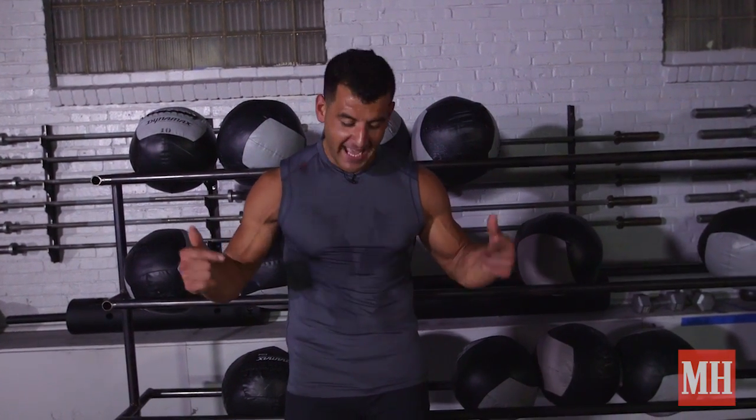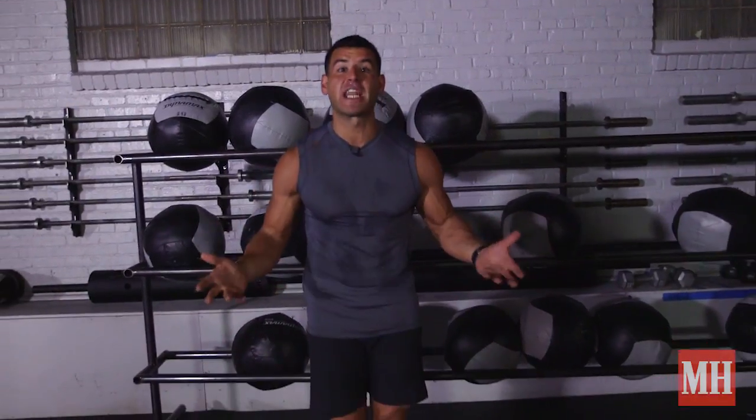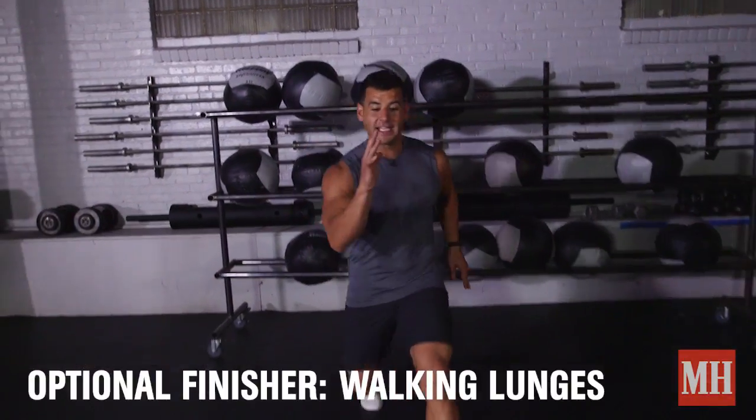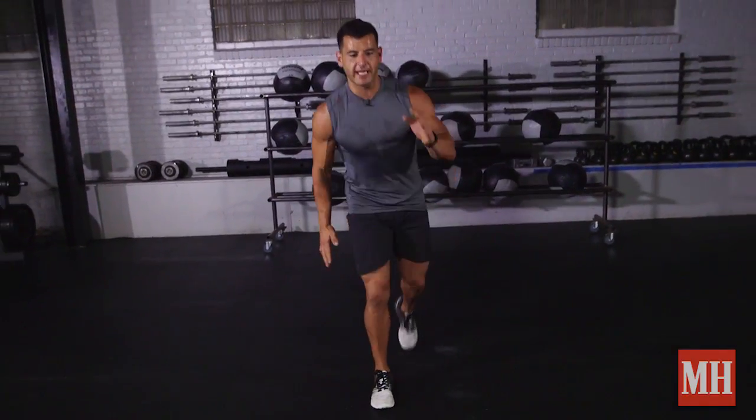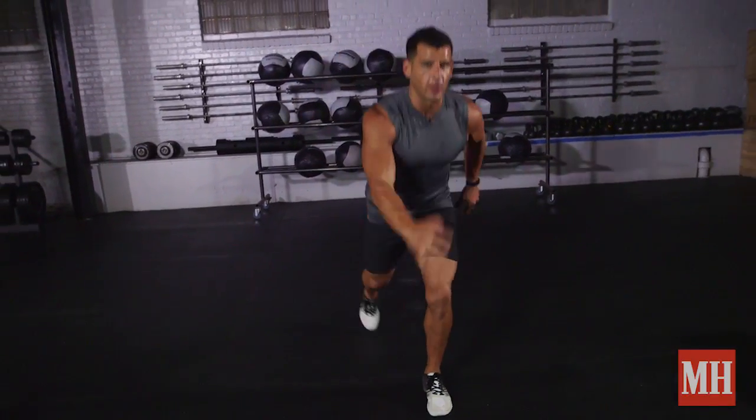Every great workout ends with a great finisher. The best way to change your whole body is to change your lower body, and we're going to do it today with 10 minutes straight of walking lunges. Good opposite arm-leg mechanics, keep the hips and shoulders squarely ahead, keep that front shin vertical. This will make you a better squatter, runner, and jumper — and maybe even a better lover.